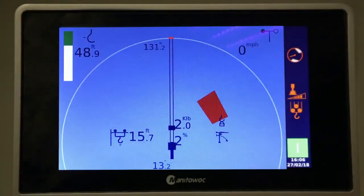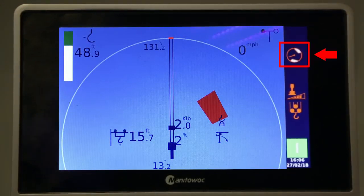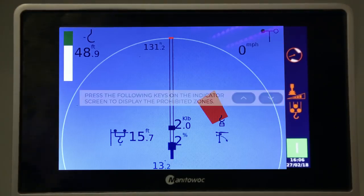When the Top Sight option is activated, this pictogram appears on the right of the CCS screen. Press the following keys on the indicator screen to display the prohibited zones.